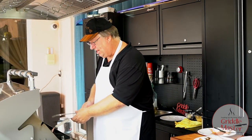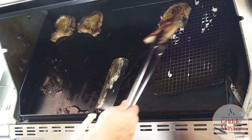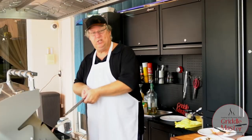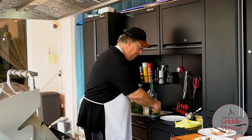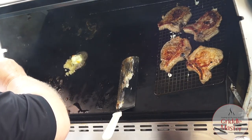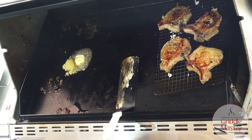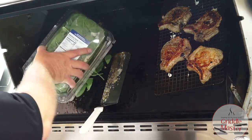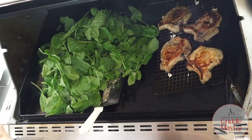Alright, let's see what the bottom of the pork chops look like. Oh, nice. I'm going to set them up on the cooling rack so we can do the spinach right where we did the pork chops. I'm going to put in the rest of the butter and about a tablespoon and a half of garlic, and we're going to dump all this spinach right on the griddle top. Wow, that was packed.